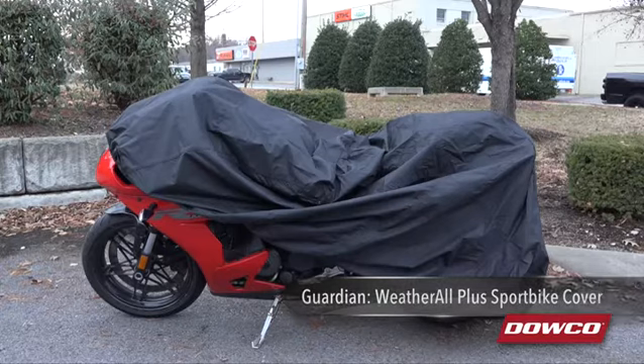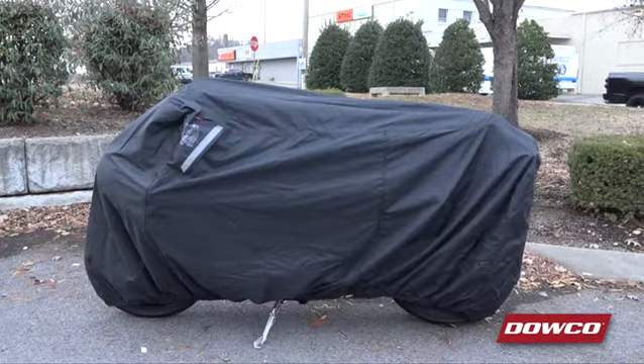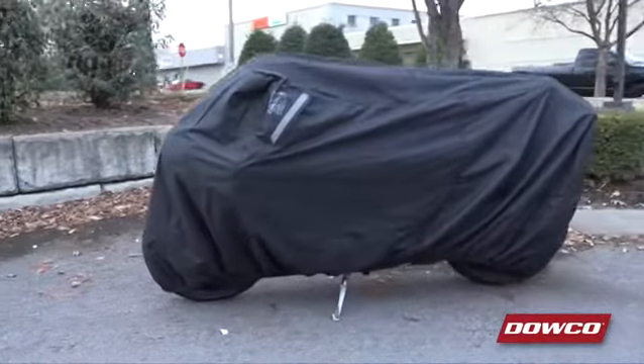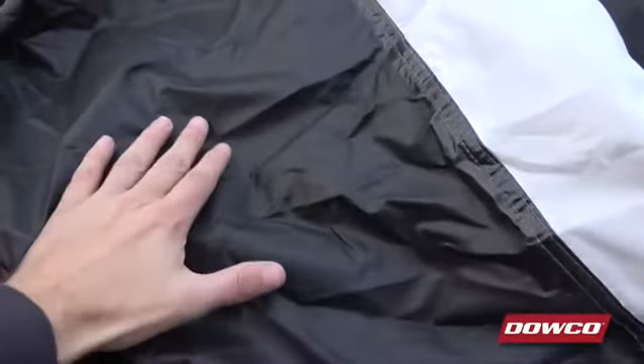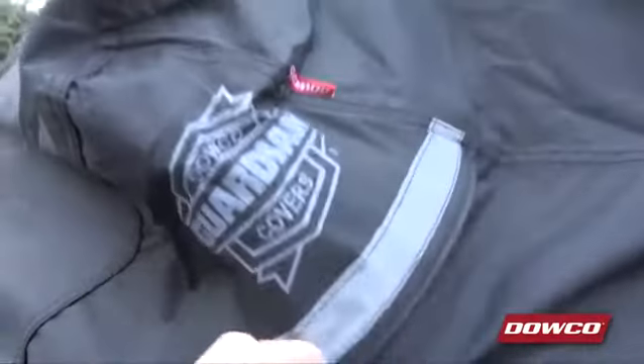This industry-leading full-size cover is constructed of heavy-duty, waterproof, climate shield 300D polyester. The special color lock fabric treatment prevents fading and repels water five times longer to provide maximum protection against mildew. The polyurethane undercoating is mildew-resistant and the reflective moisture guard vent system prevents moisture buildup underneath the cover as well.